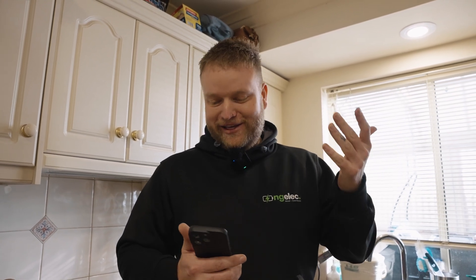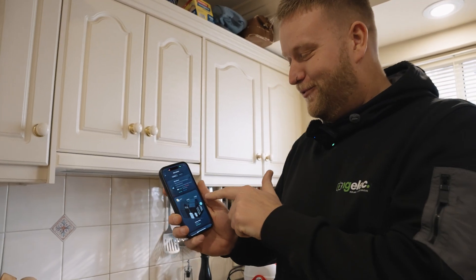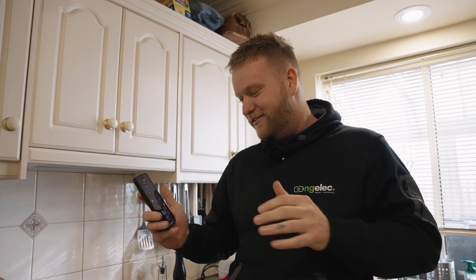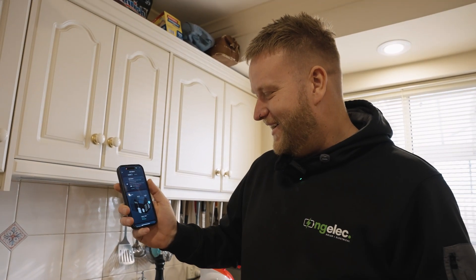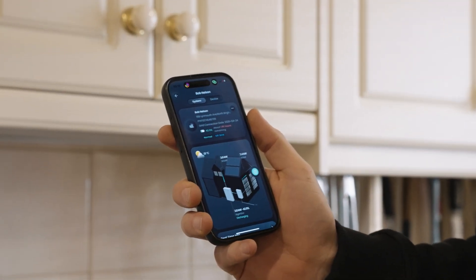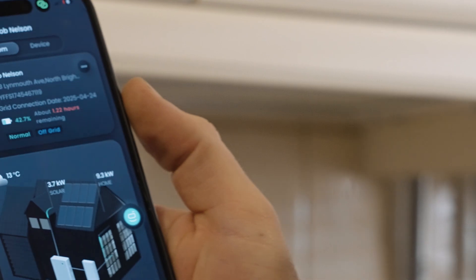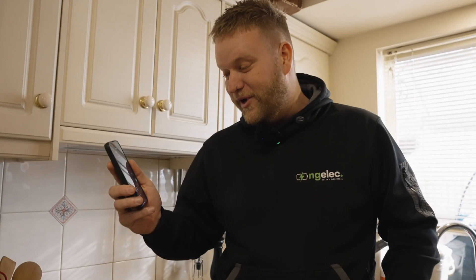We've got the ducted heating all the way up, all the lights on, TV on, microwave running, kettle running, and now the dryer's going on. We're at 7.4 kilowatts and climbing. Realistically you're not going to be running this much stuff at once. Let's see if we can overload it. We're at 9.3 kilowatts — we're actually pulling more from these batteries than they're supposed to supply, and we're still running. That is crazy.